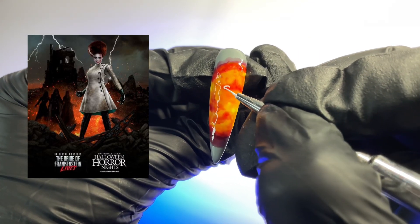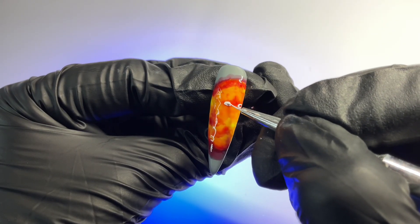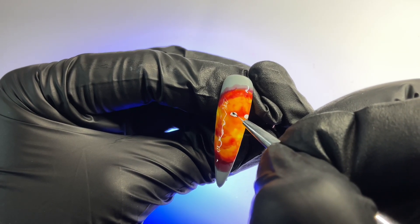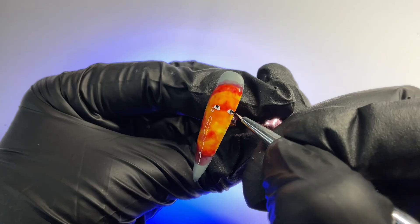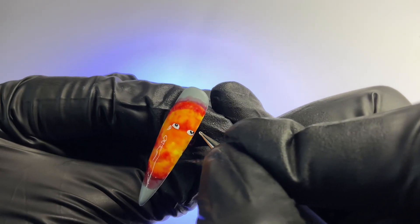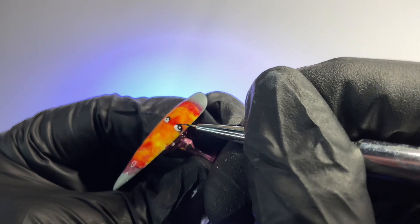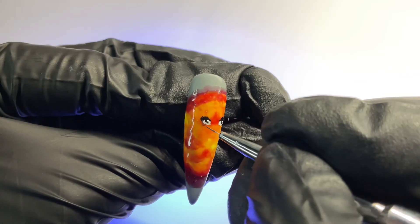Now for the fun part — we're going to start drawing Bride of Frankenstein. I'm drawing these almost flattened circle shapes and filling those in — this is just going to be the base. Then we're going to add a small black circle at the top, using my small detailer brush because the details are so small. Then a very small dotting tool for a white dot at the center. Now we're adding those details around her eyes: taking a black shading gel and adding some outlining at the top and then some eyelashes.